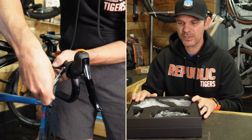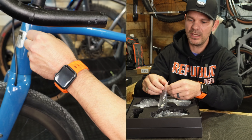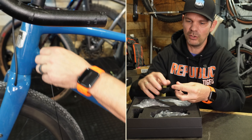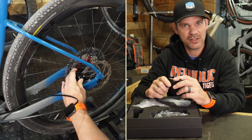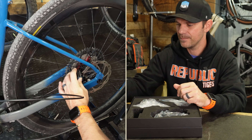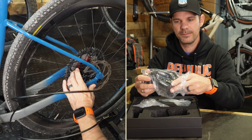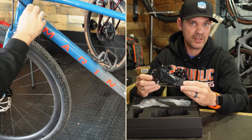Everything inside the box is protected really well with foam. You get a charging cable, and it is proprietary — it uses a small magnetic piece that attaches to the back of the derailleur. I'll show you how that works once it's fully set up. The rear derailleur itself is also in here, and you can get it in either a 75mm cage or a 93mm cage.